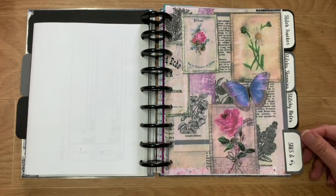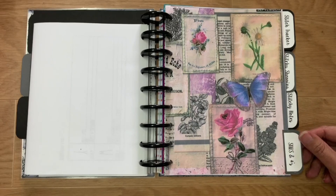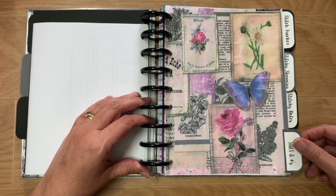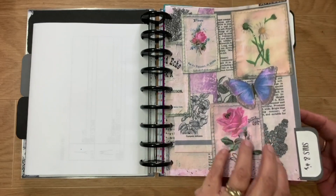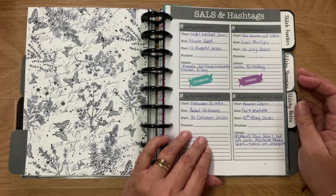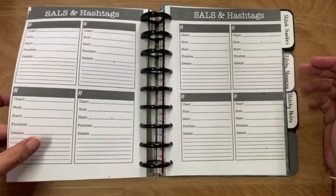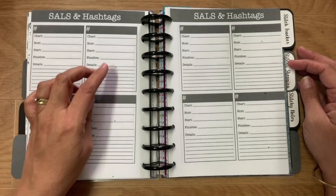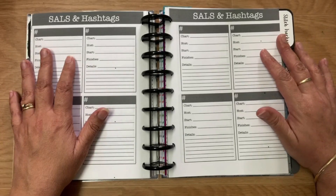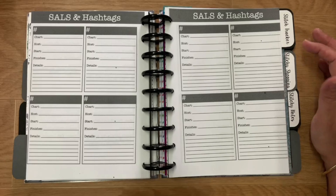Now we've got Sales and Hashtags. Because I always forget, I need to keep a list of all the sales and hashtags I use for challenges and group stitching and things like that. I've made a page in Photoshop that I print and write down all the details for the sales and hashtags I'm doing. I've since got a new printer so the black dot issue from my old mono printer won't happen anymore.